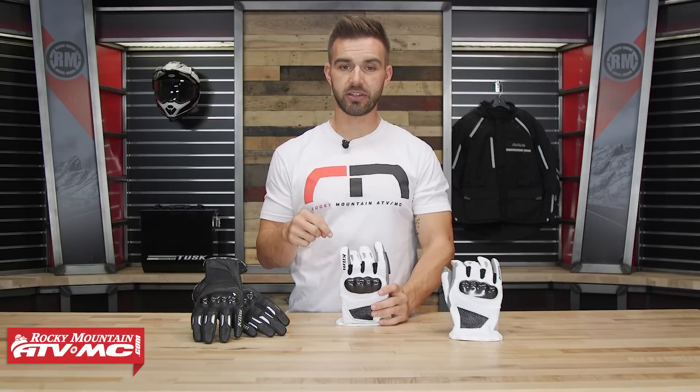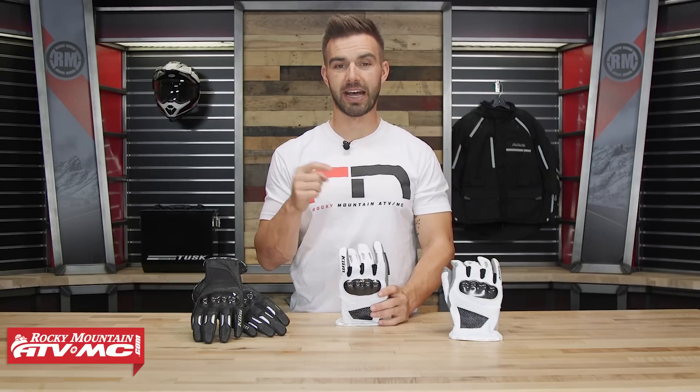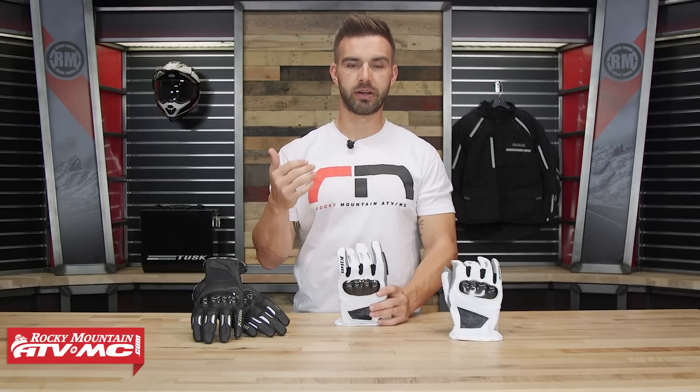Today we are taking a closer look at the Induction glove coming from Klim. Klim, if you're not familiar with them, they are a company that comes out of Idaho and they're known for making extremely high quality, very premium off-road adventure dual sport gear.